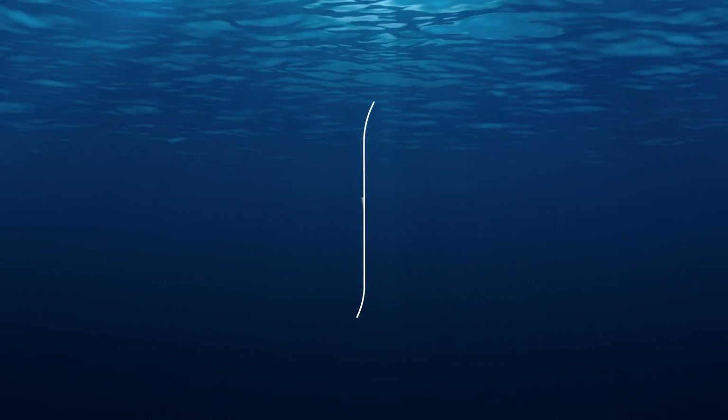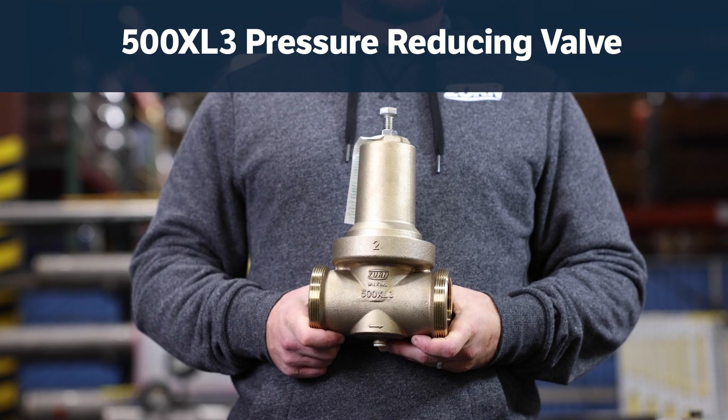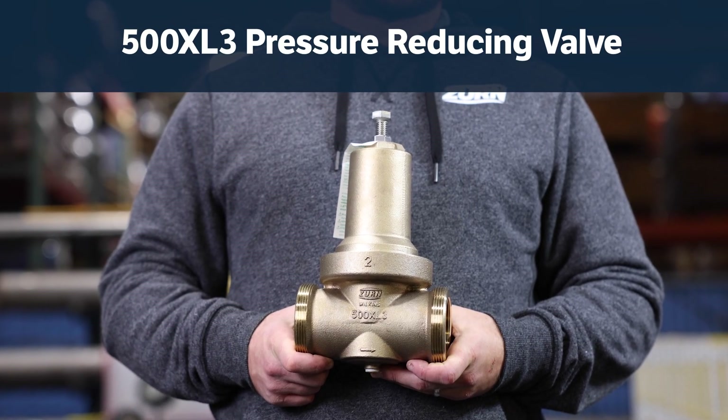Hi there! Are you ready to install your 500XL3 pressure reducing valve? Great! I'll go through the steps and throw in some tips to save you some time and labor along the way.